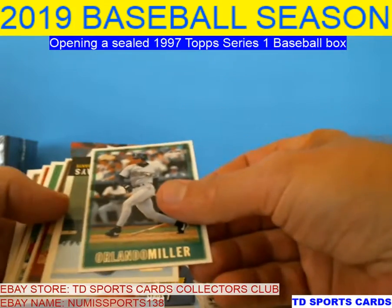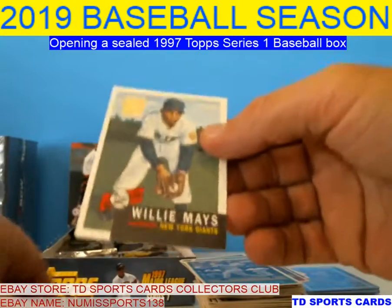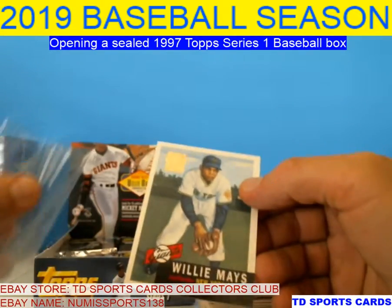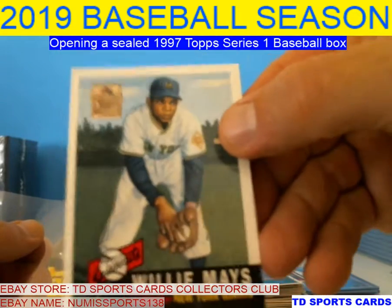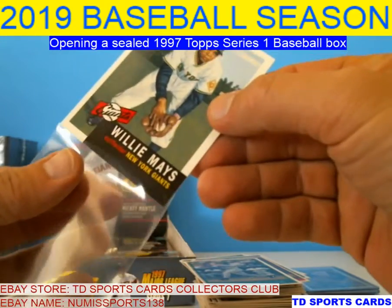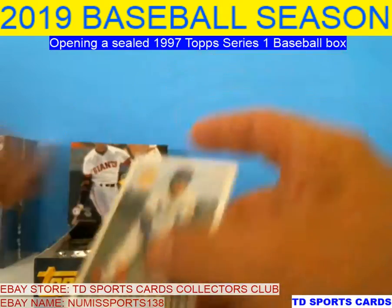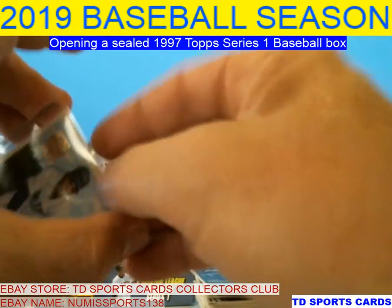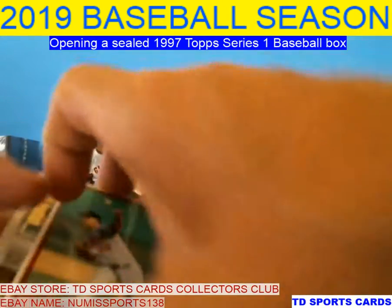Wilson Alvarez — lefty, I remember that. Vandel Miller. There we go — that's another good one, Willie Mays. That's a pretty cool picture of him. Like I said, there's a subset for Mays and Mantle so you'll get some of these cards in here. I've got to see which ones I have a chance at a 10 and then send them in.